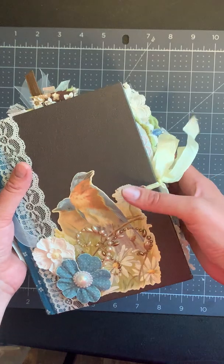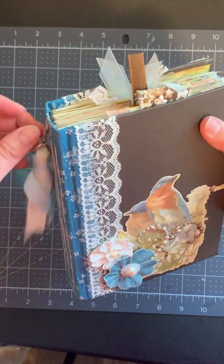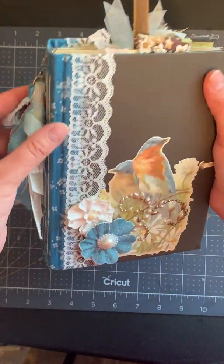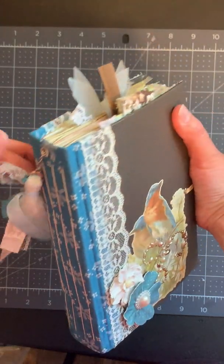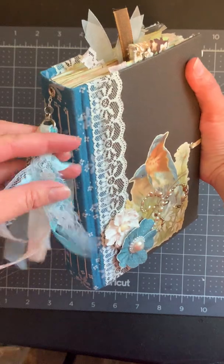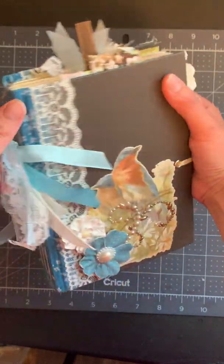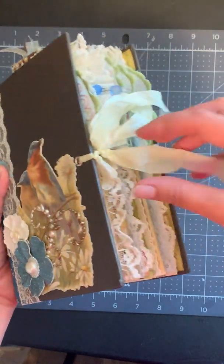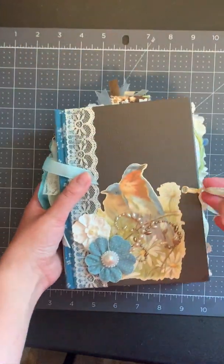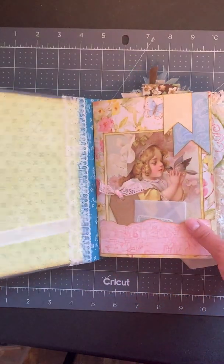It's got kind of a Victorian era feel to it. You can see I've got four sewn-in signatures, and then I put fabric and lace on the spine. There's a tassel with lots of ribbons and lace, and then some charms and beads. I've got some birds on the front, and it's closed with seam binding tied into these little eyelets.